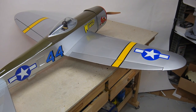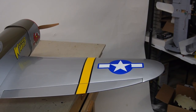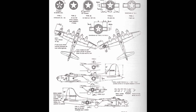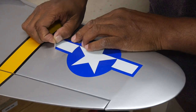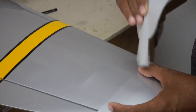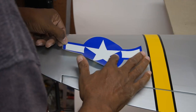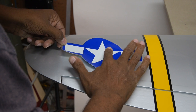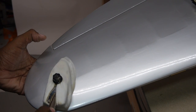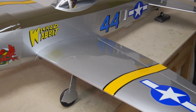Wait a minute — the factory-installed insignia is on the wrong wing. Stars and bars go on top of the left wing. Fortunately, I could peel off the decal by carefully pulling it up and placing it on the correct side after cleaning the surface. A covering iron smooths out the perturbations from removal. Crisis averted — now we are ready.